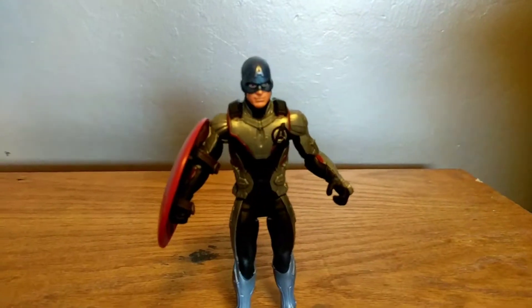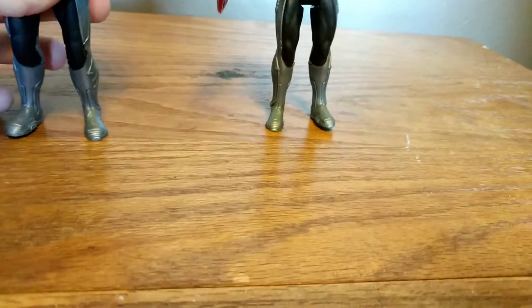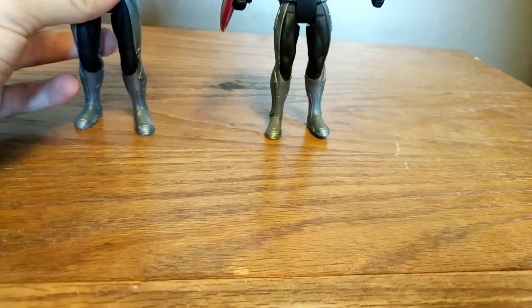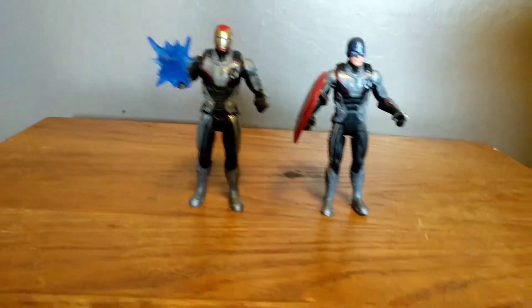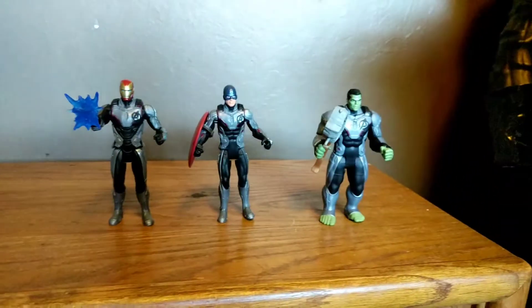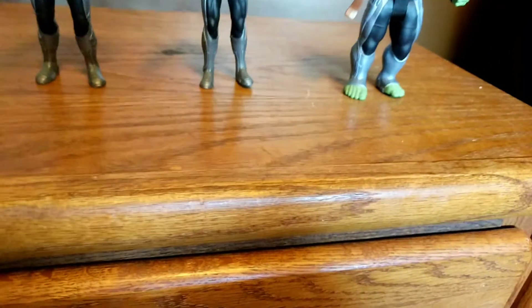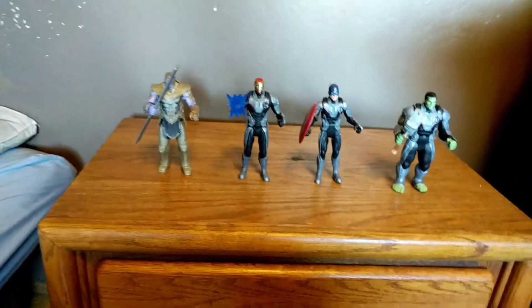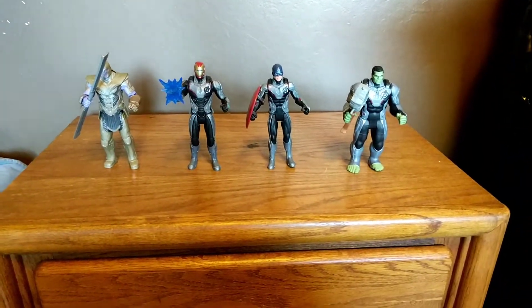Now let's do some quick size comparisons. Here's Captain America next to Iron Man — here's how they look together. Here's Captain America next to Hulk. Here is him next to Thanos. And here is Captain America next to Iron Man, Thanos, and Hulk — here's how they all look together.